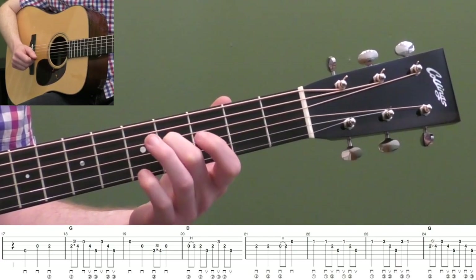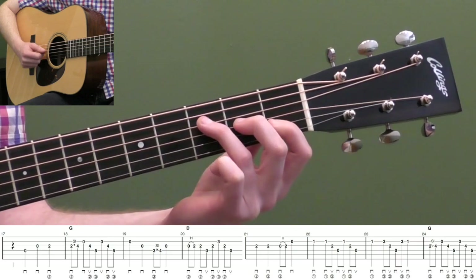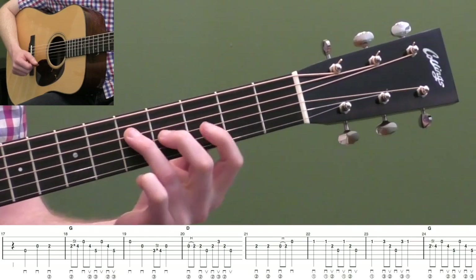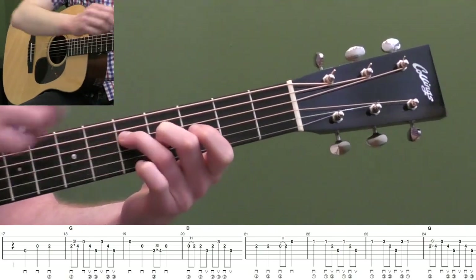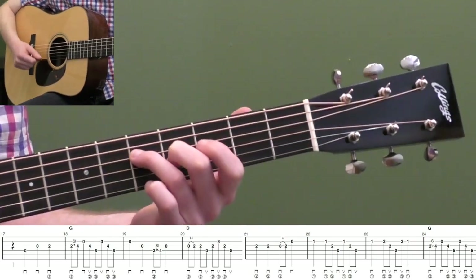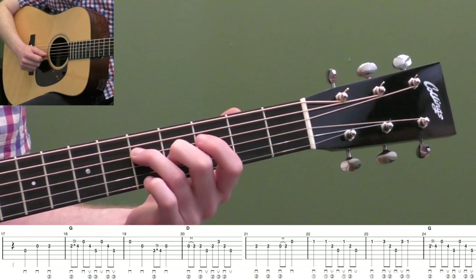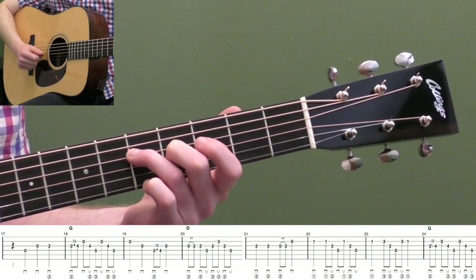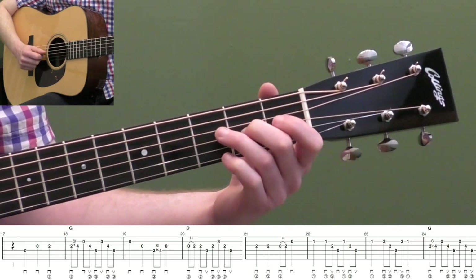Then I'm going to put my third finger on the fifth fret of the fourth string — it's basically like a G chord. If you know your F chord, it's that chord up two frets, except I'm leaving off the bar on top. So I'm just playing fifth fret fourth string, fourth fret third string, and then the open second string which is my melody note. Now I've got three safe notes, so I can do what's called cross picking — crossing the strings with my pick, going down, up, down, up, down, up. I'm going down the strings doing my down-up picking.